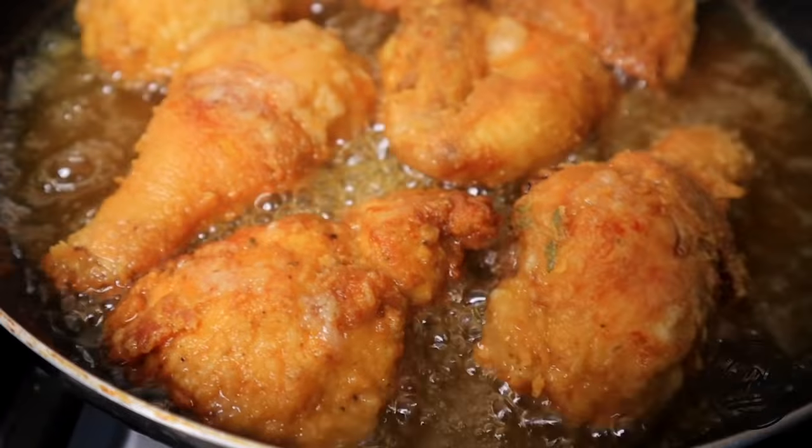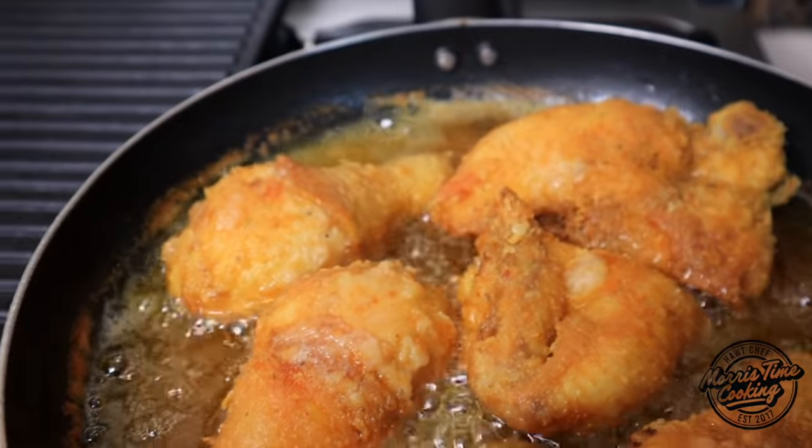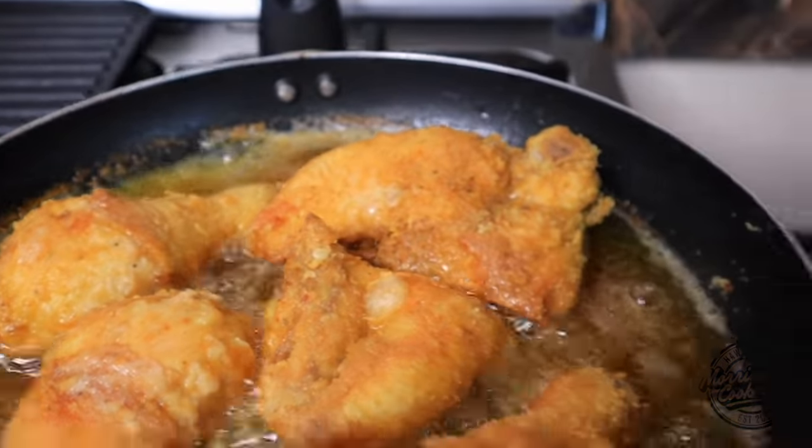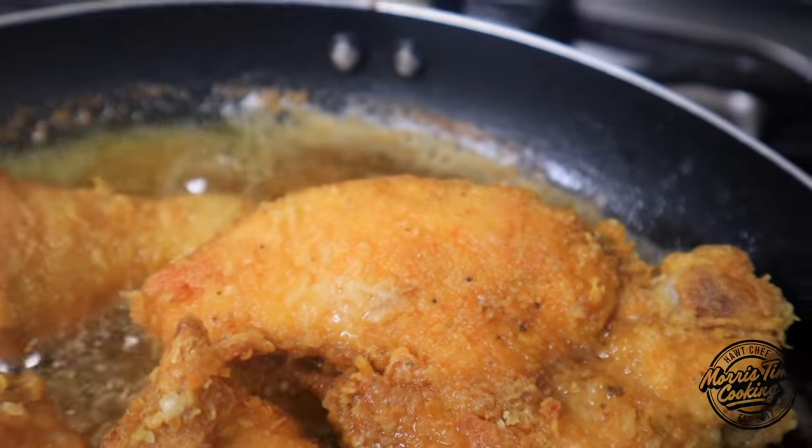I have a few videos here on the channel on fried chicken, but today I'm going to be showing you my mother's way of making her own fried chicken — nice and crispy. They get great results. Watch your serious face — you know she's focused like me when she's cooking. Yeah, we in the kitchen, let's go!